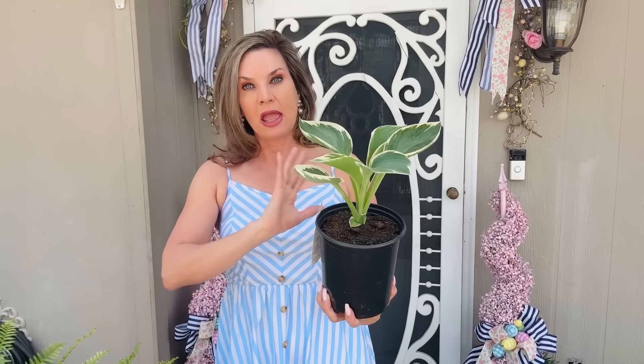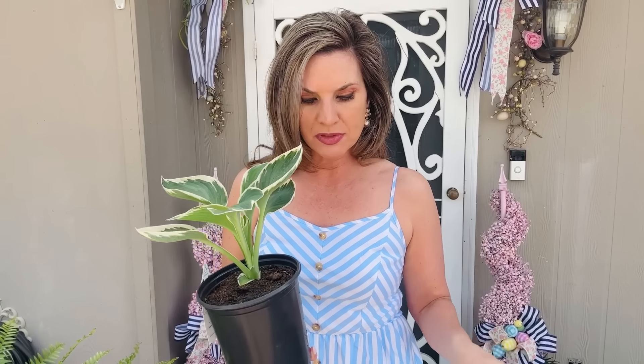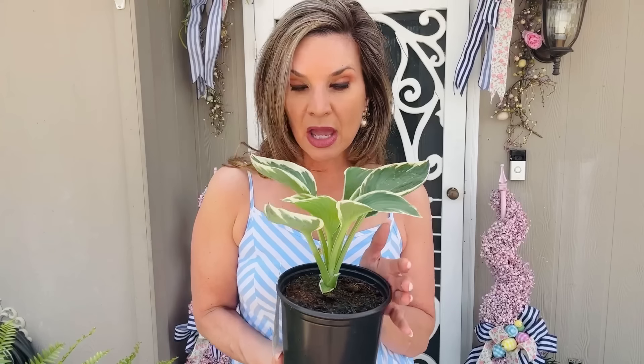The next plant I picked up — and I keep saying garden, I mean flower garden, not vegetable garden — is this beautiful fern. Wait, actually the next one is this beautiful hosta, which was $8.47 from Walmart. A hosta is a perennial, meaning it comes back every year. I already have several hosta perennials doing really well in my front yard — they're super hardy and can take some abuse. I'm going to try really hard this year not to neglect anything.